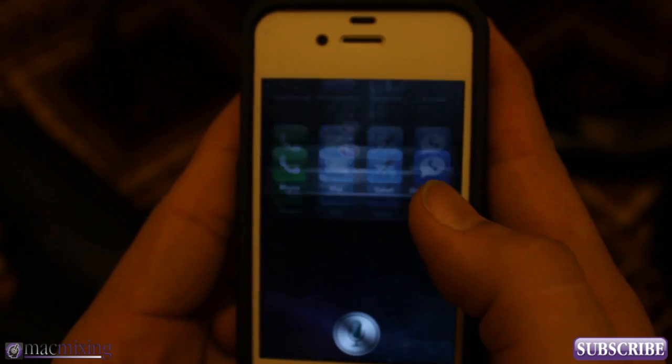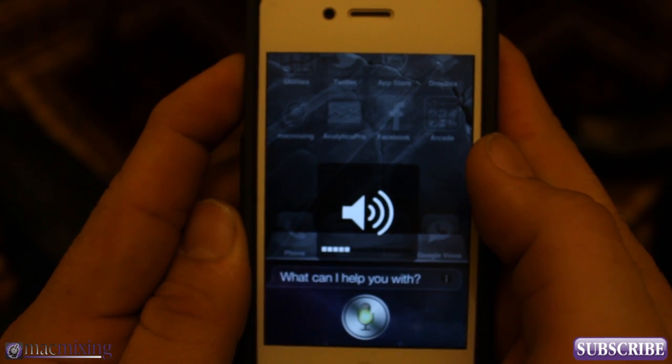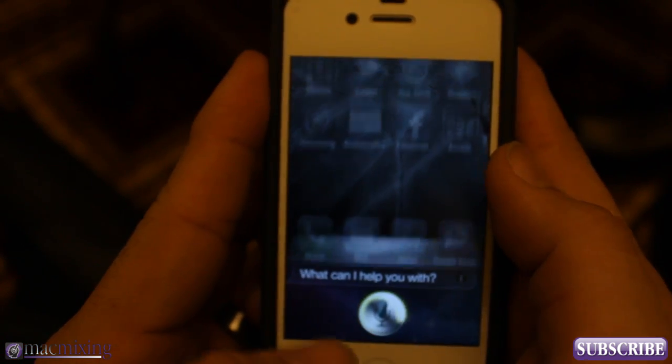That's a cool little way to turn down Siri's volume. And if I want to turn it back up, I just go back in here, use my volume buttons again, and then we'll have the noises that Siri normally makes.